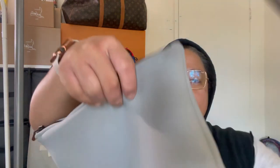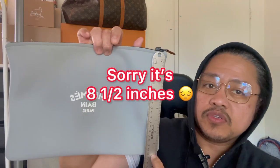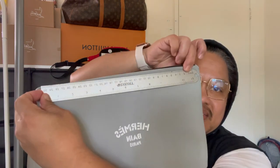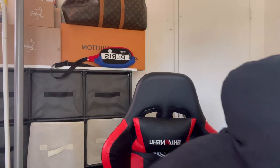Let me give you the measurements. This one is almost five and a half inches tall and almost 12 inches in total length, so you can put a lot of stuff in here.